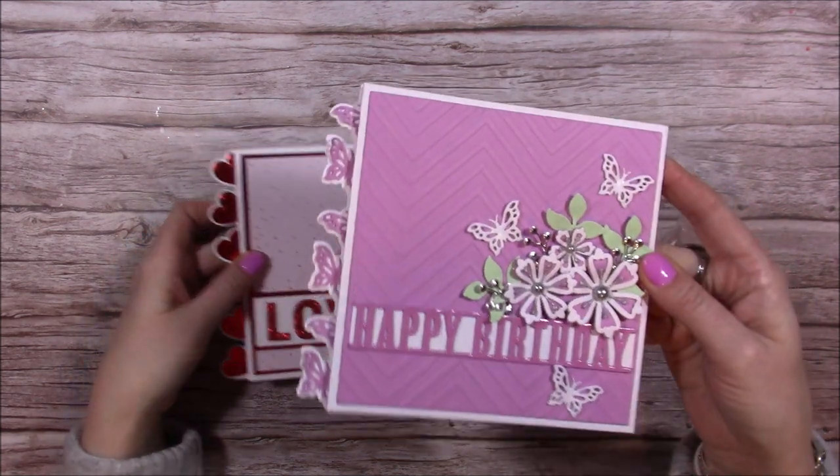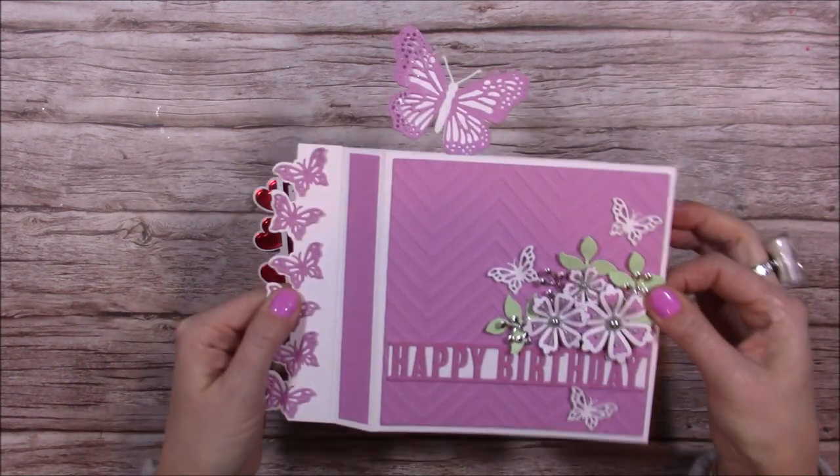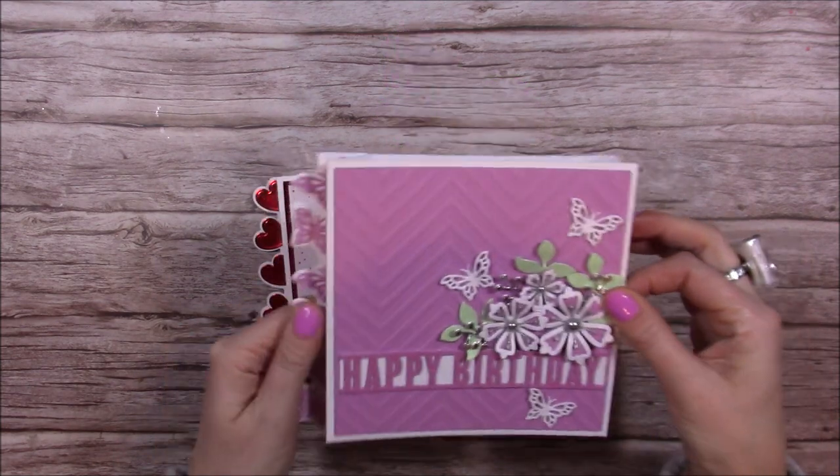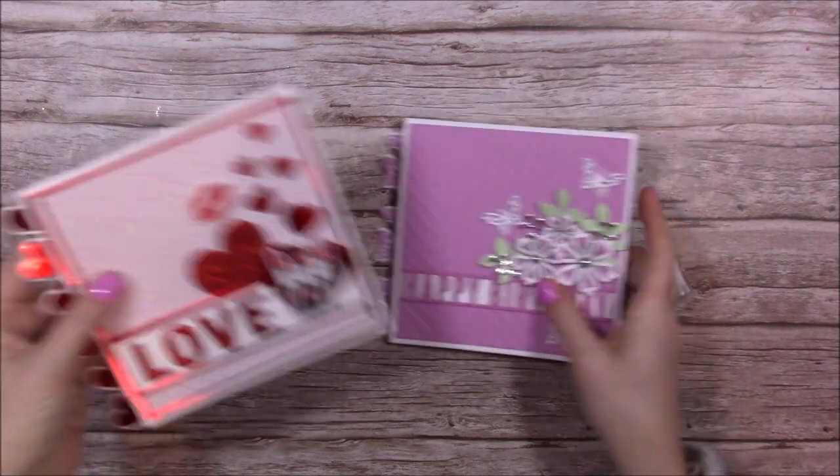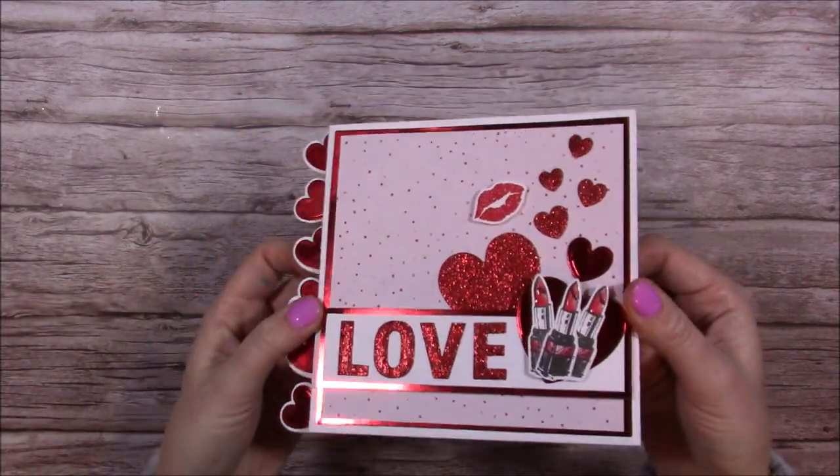I've got this beautiful butterfly one here — you pull the sides and up pops another butterfly. On the back you've got your sentiment. And for this one here, I've used the hearts. I love the way they just pop out the side.